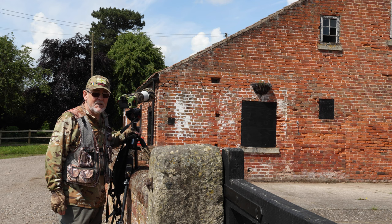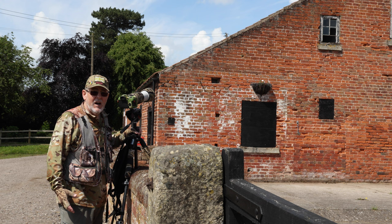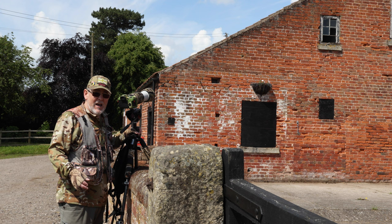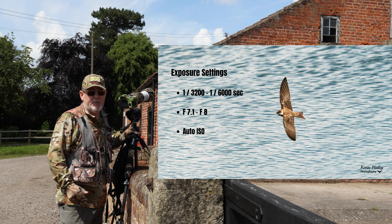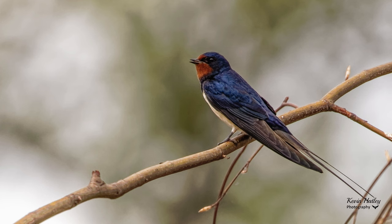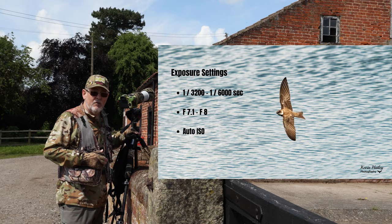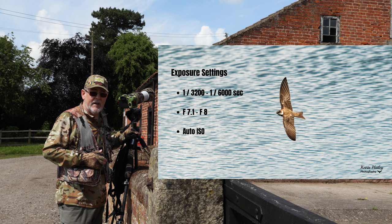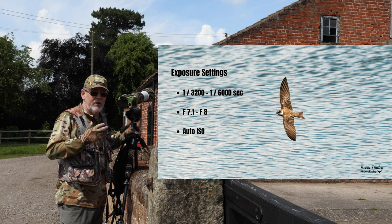For exposure settings: swallows are very fast and erratic fliers, so you need to freeze the action, which demands a high shutter speed. The absolute minimum I recommend is 1/3200th of a second, up to 1/6000th depending on the light. For aperture, for swallows in flight I'd set f/8 — that's the optimum setting in my experience. I always shoot in auto-ISO because of changing light conditions.